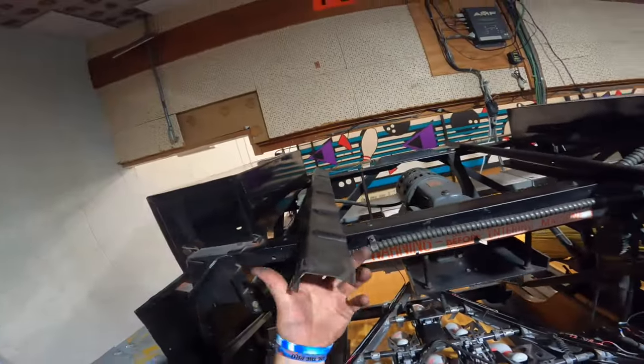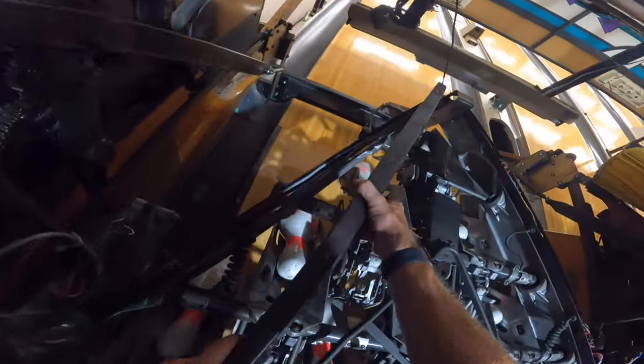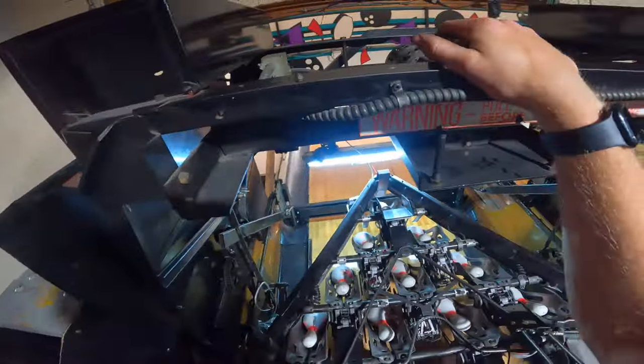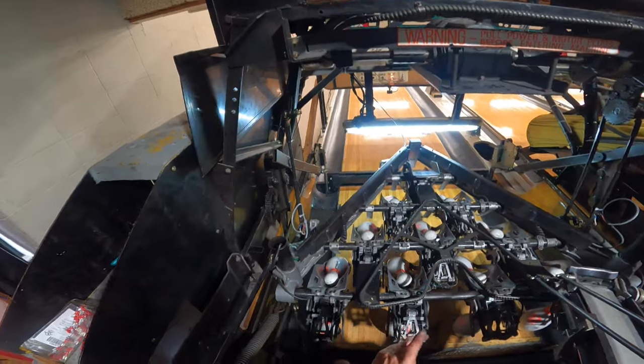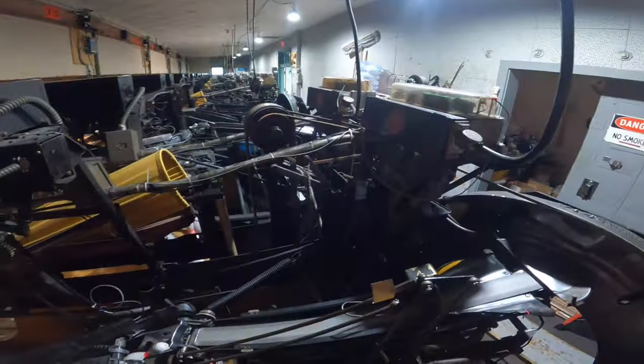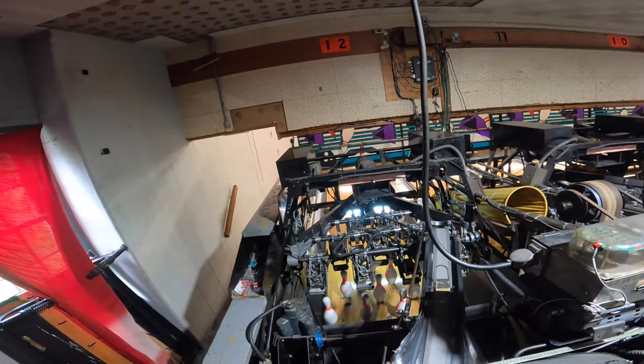All we have to do now is put our raceway covers back on. Just to review: now that we have our raceway covers back on, both sides of your table should black the machine out if activated by the micro switches. Lift up on this side — trips the machine. Lift up on the other side of the table — trips the machine as well. We're done.